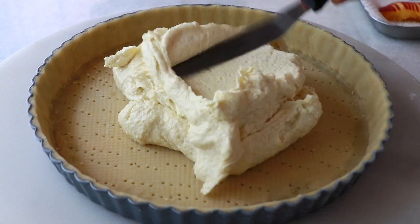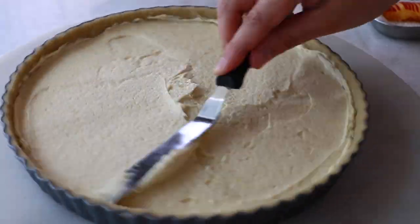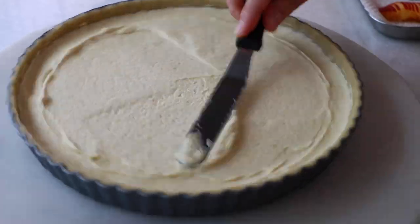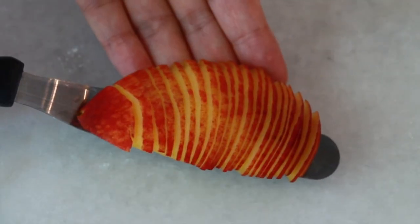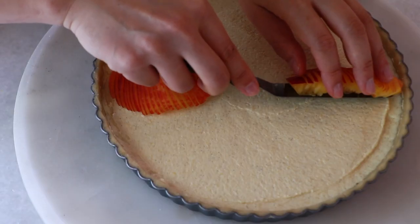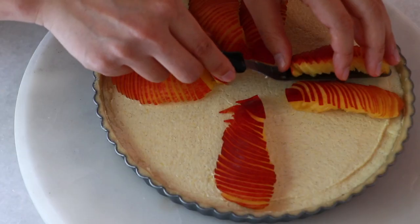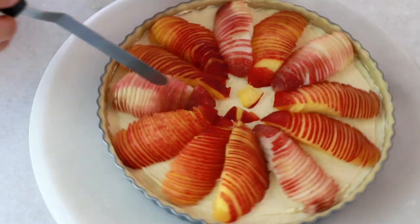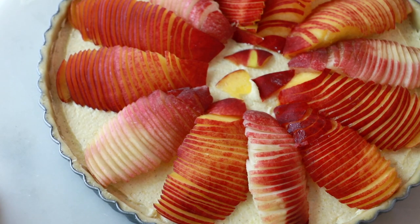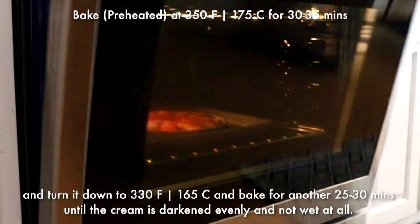Spread the almond cream on the tart dough evenly. Then place the peach slices and just slide them down like that. Depending on how fast you finish this, the tart dough may get soft again. That is why I always like to chill it back in the fridge for about 30 minutes to 1 hour, so the tart dough won't slide down as it bakes in the oven.